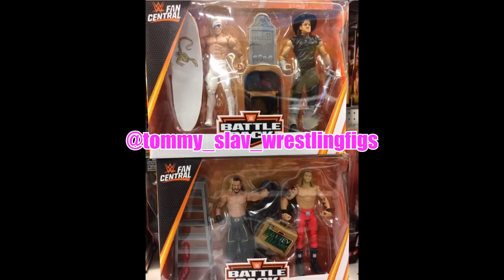The blonde streak is new for Mattel — I have made a custom of that before, but it's really cool to see Mattel actually make it themselves. I am definitely interested in both of these battle packs. I'm wondering, since these sets are a little old, whether they'll have the older arms or the newer arms. I really can't tell in the picture, but I think it's going to be awesome.